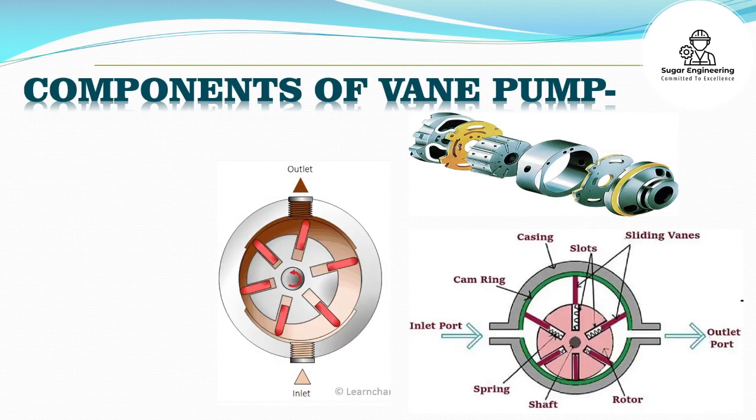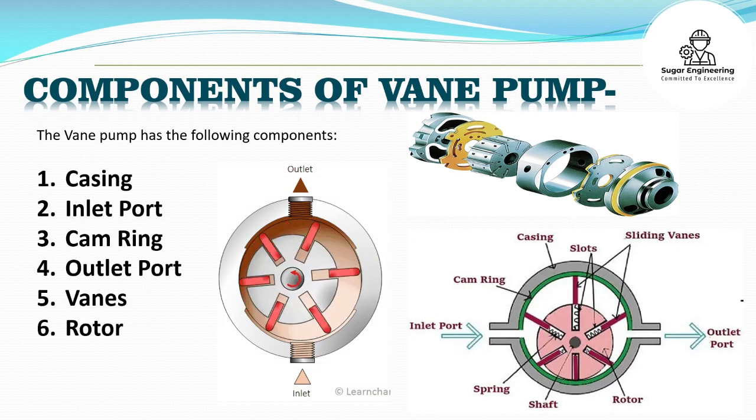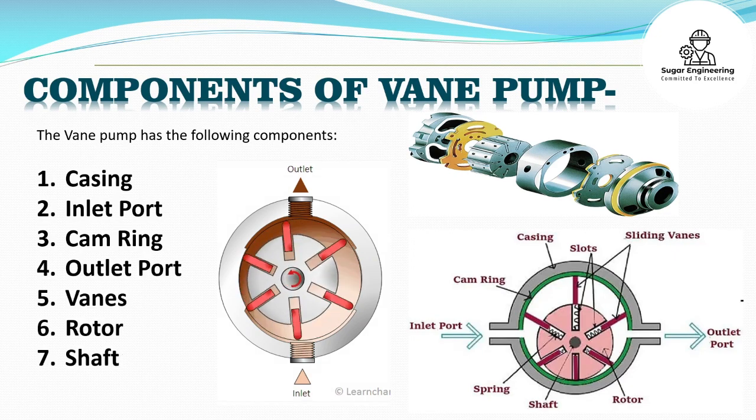The vane pump has the following components: casing, inlet port, cam ring, outlet port, vanes, rotor, and shaft.